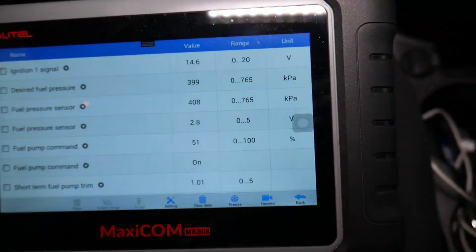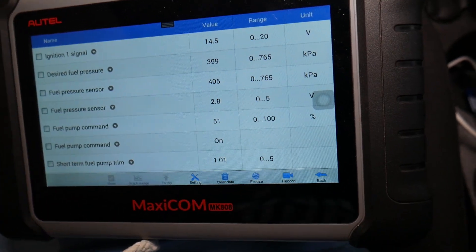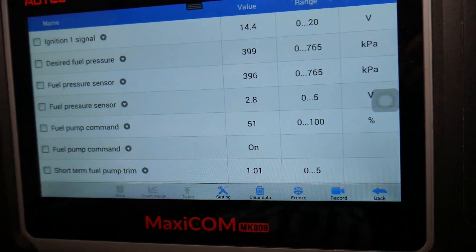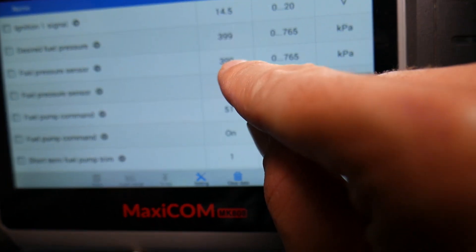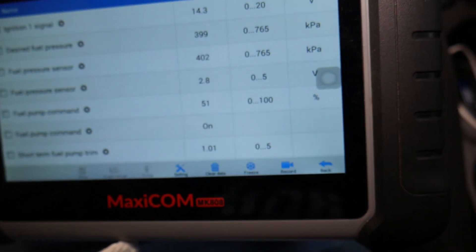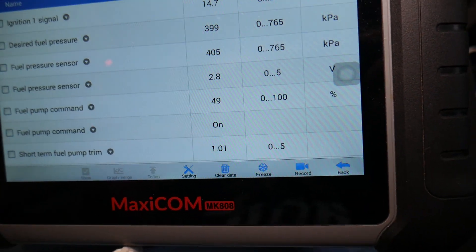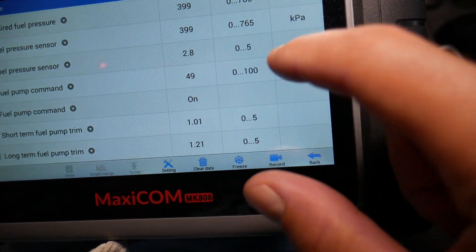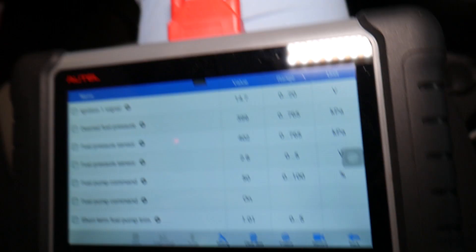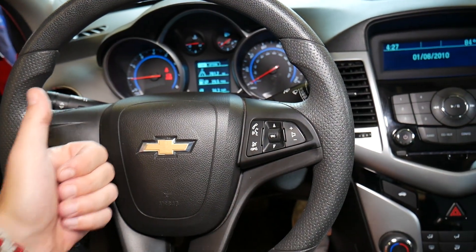It's about 399 to 400 KPA desired pressure, which is about 58 PSI — so that's how you test your fuel pressure sensor to make sure it's working. That digit fluctuates between 390 and 410, which is perfect, right on the spot. The fuel pump hours are at about 49 to 50% load. Hopefully the video is helpful — thank you for watching, please subscribe, and see you guys next time.